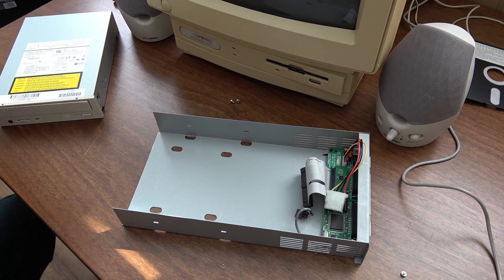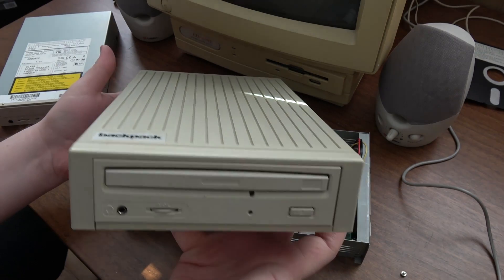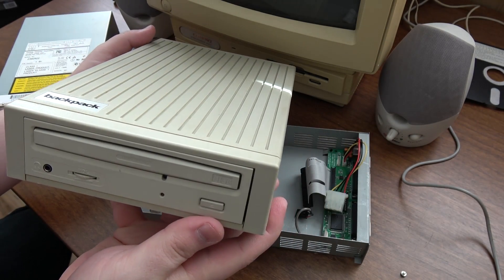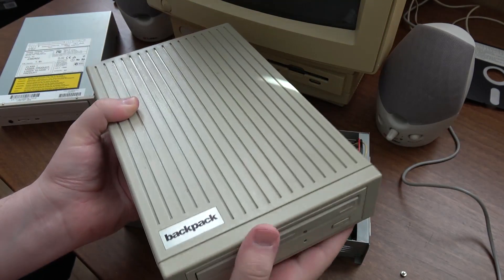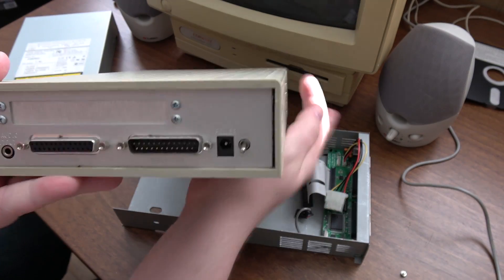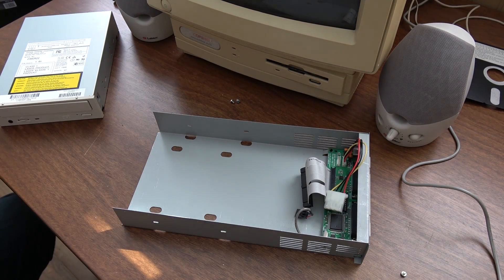So I was over at my office of computer parts and I found the drive that I actually wanted to hook up to this in the first place. This is a much older version of the Backpack external CD-ROM drive — a quad speed. This is perfect for this. Era-appropriate and aesthetically appropriate. Otherwise it's like the same kind of thing. It has a nifty on/off switch. I'm still gonna repair the other one too and see if I can get it working, because now I'm just on a mission from God.